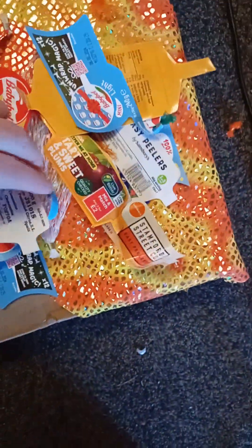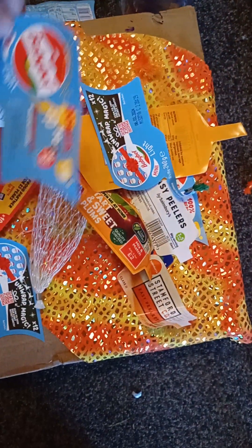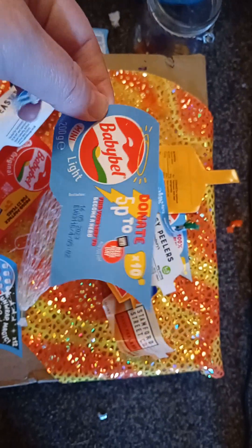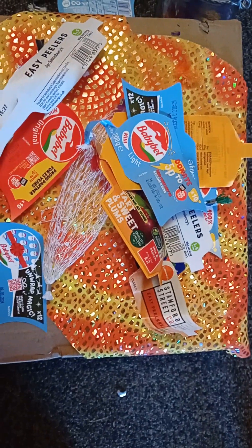So this was basically just talking about the Babybel label that comes on the Babybel cheese, and all the other product labels I have shown you have been an example of the sorts of things that people have been told can be recycled, although they are not clearly and concisely marked as that being a possibility. So please bear with me as I upload this video and I will continue with the next.